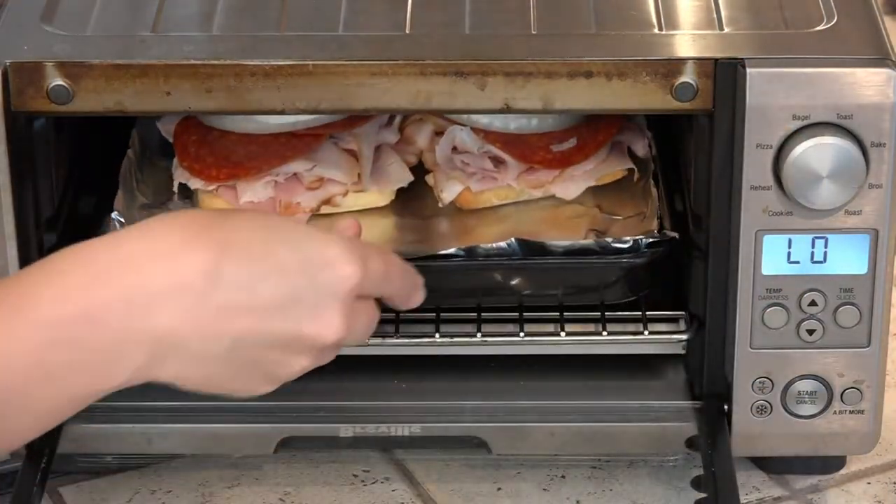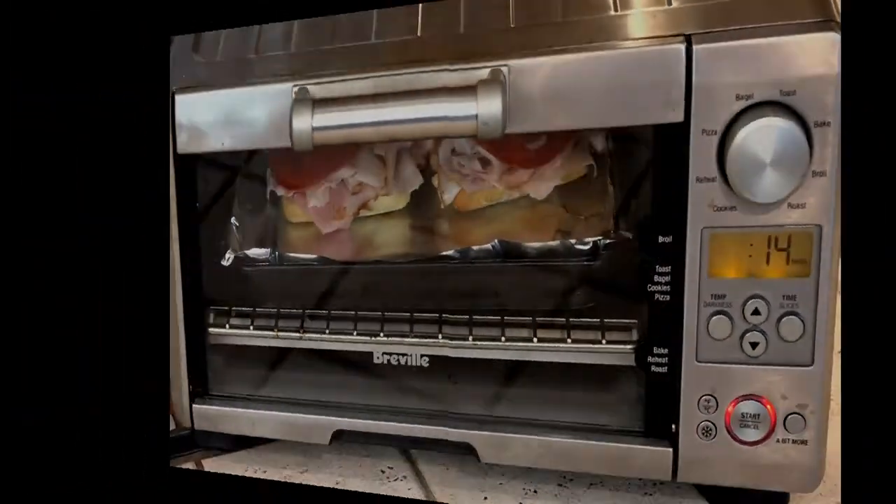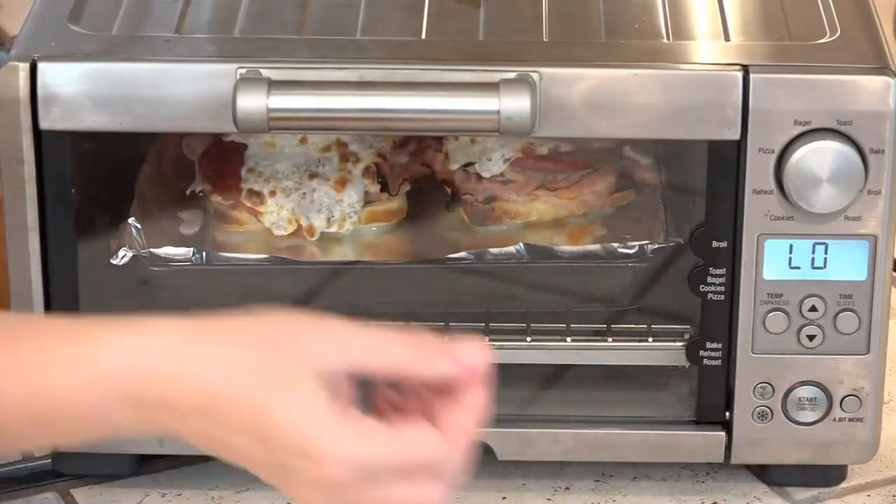Now we just top this with slices of fresh mozzarella. These sandwiches are going under a low broiler because I want the sandwiches to heat up before the cheese melts and burns. Each of these tops gets a nice slice of lettuce. This looks pretty good — I think that was about seven minutes.